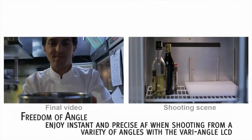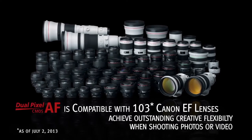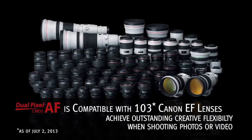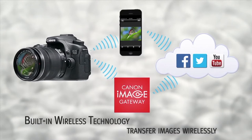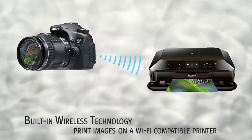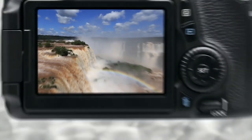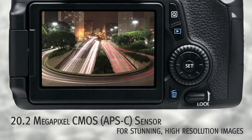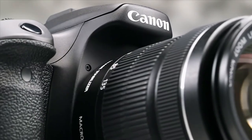Physically, the layout shares many similarities to the outgoing 60D that it replaces. However, it is a bit smaller, but still delivers a rugged build quality that's much improved over the entry-level Rebel series, but not to the level of Canon's higher-end 5D or 7D bodies. However, it does provide weather resistance and some minor tweaks including a streamlined mode position dial and a better live view switch.